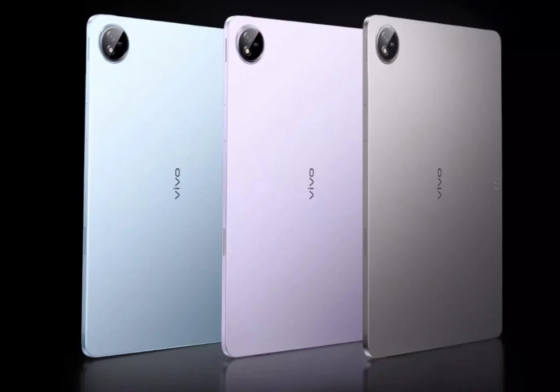The Vivo Pad 3 Pro boasts a large 13-inch display bearing a resolution of 3.1K pixels. It features a 144 Hz refresh rate, 900 nits peak brightness, P3 color gamut, and supports HDR10. On the audio front, the tablet is equipped with an 8-speaker system along with 3D panoramic sound and more.